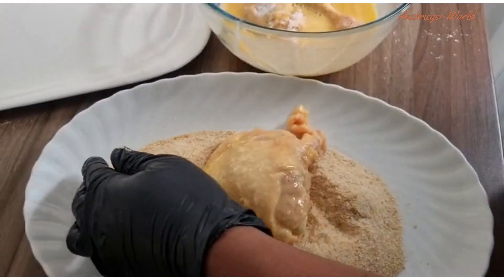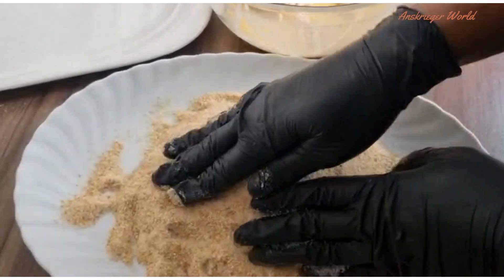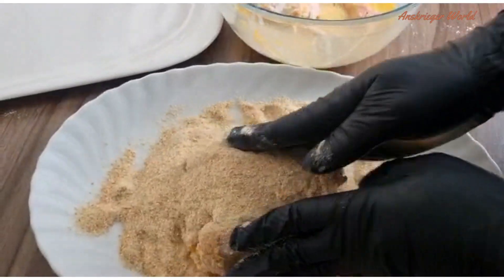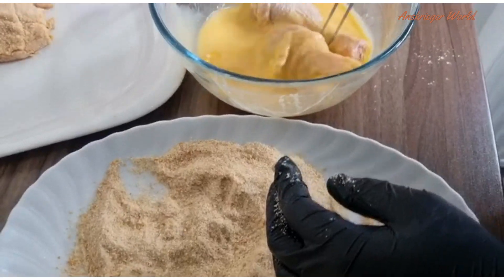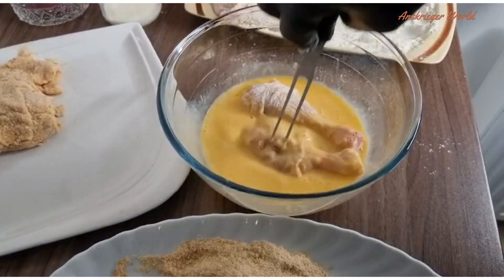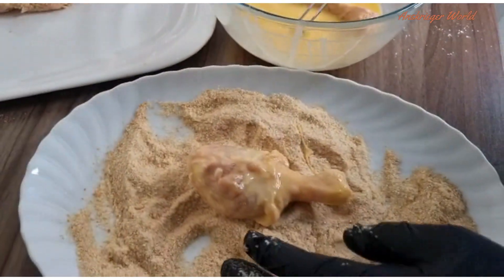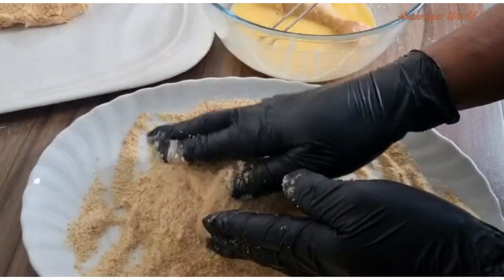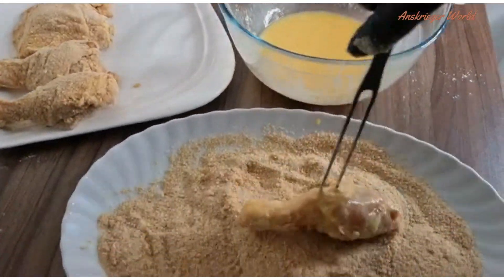Lastly, transfer your chicken immediately from the egg mixture into your bread crumbs. Do not set it aside — go straight from the egg mixture into the bread crumbs. Without tapping too much, gently press the crumbs onto the chicken so that after frying you will have that nice crispiness.